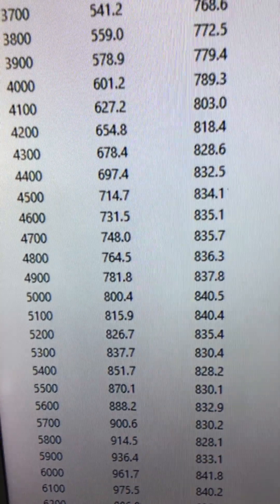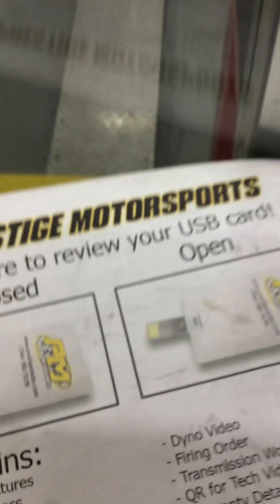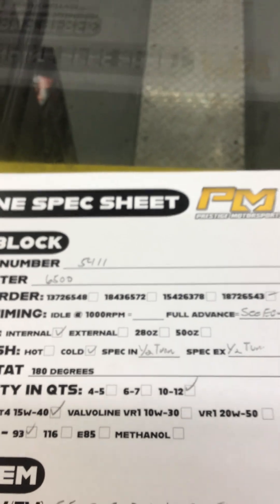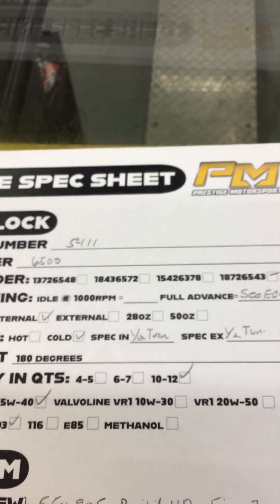So everything's good. What we'll do now is pull the pipe back, make sure it's getting clean. Show you a couple things here on the crate for the engine — you'll find a credit card and USB card full of technical information. In the crate will also be this engine spec sheet. Highly recommend reading it. Have a great day.